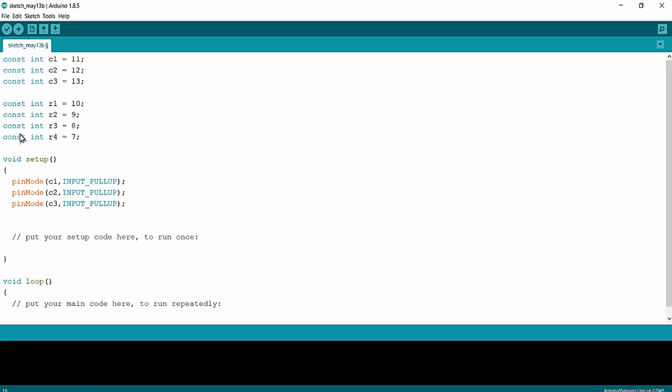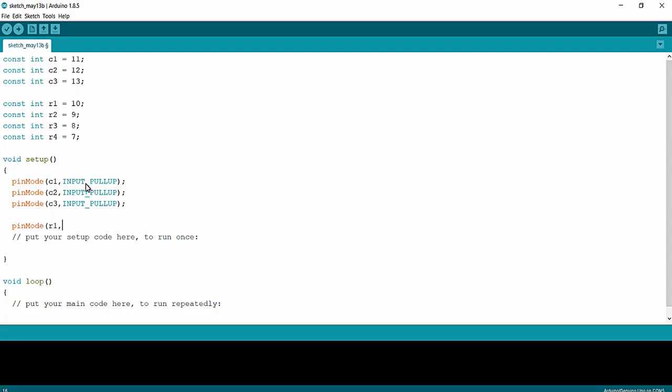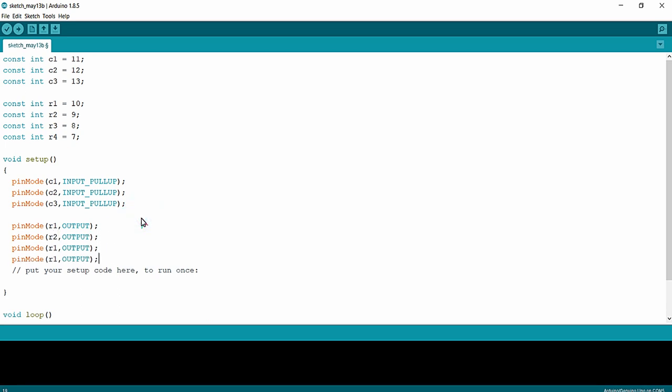Next, for the output part, we are going to configure all the rows as output as per the column scanning technique. So: pinMode(R1, OUTPUT), pinMode(R2, OUTPUT), pinMode(R3, OUTPUT), and pinMode(R4, OUTPUT). Finally, I am going to start the serial monitor with a 9600 baud rate for viewing the data of the keys pressed on the keypad — Serial.begin(9600) — instead of using an LCD display.